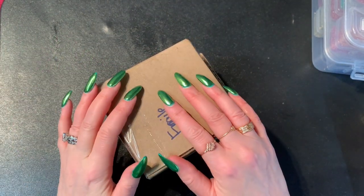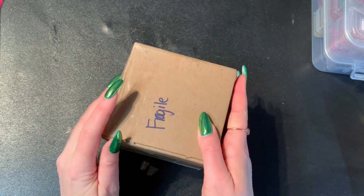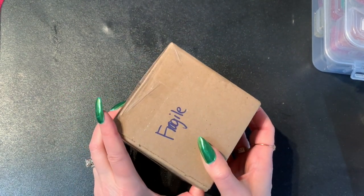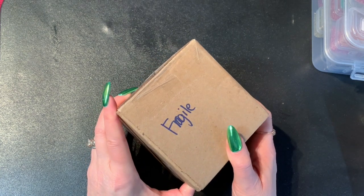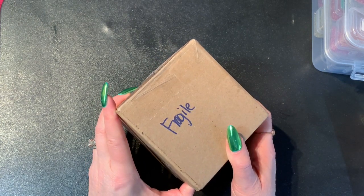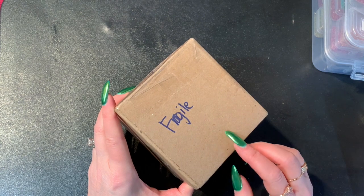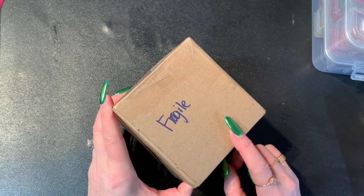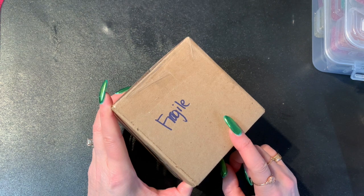Hey guys, it's Randy. I'm here to do an unboxing — unfortunately the sound didn't work when I did the unboxing, so I'll be doing a voiceover. I wanted a palm pin, also known as an egg pin, because I was curious how it would work and really wanted to try it.